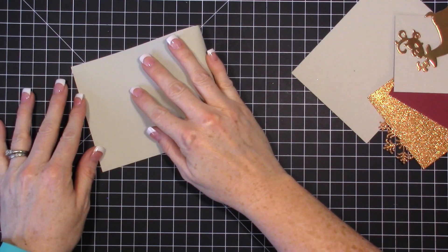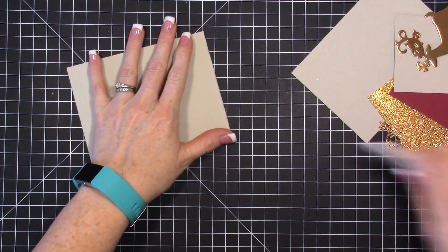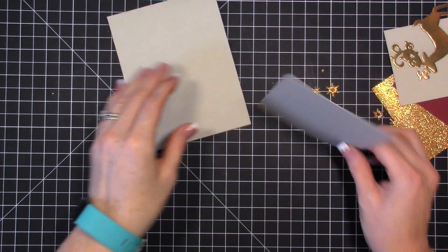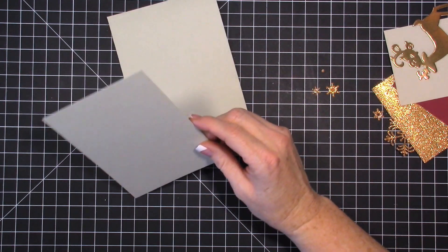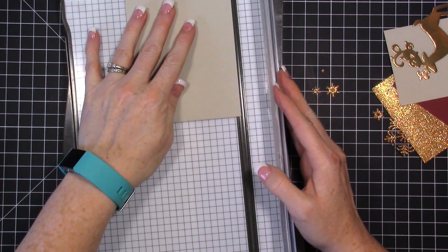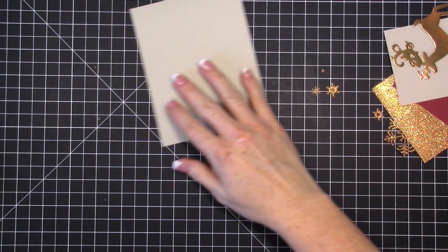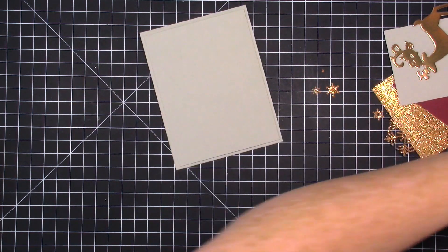I'm starting with a Sahara Sand card base, so I'm just going to fold this just like so — that's my card base. Then I'm also doing a card front layer, which gives the card a little bit of dimension. I want it to be four inches by five and a quarter, and that's going to fit right on top.